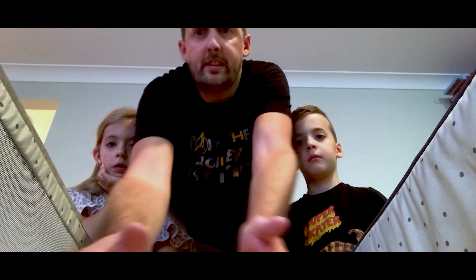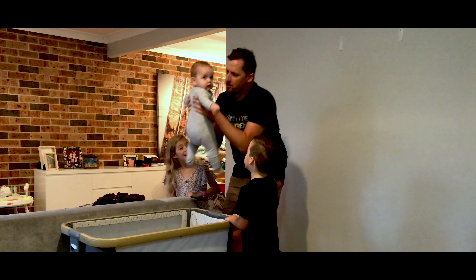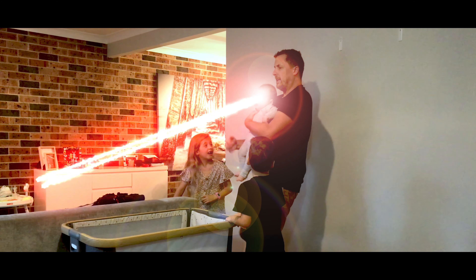Mum's not going to be happy about this. Hey, no. Oh, no. Not again.